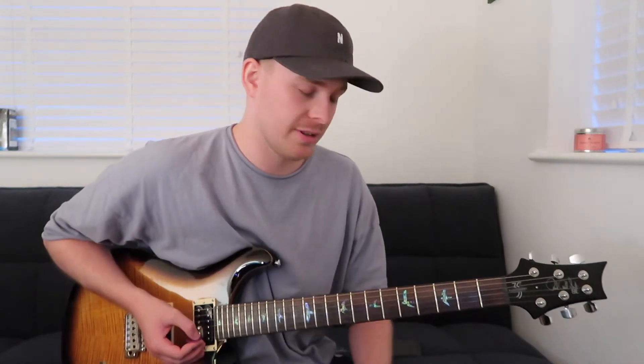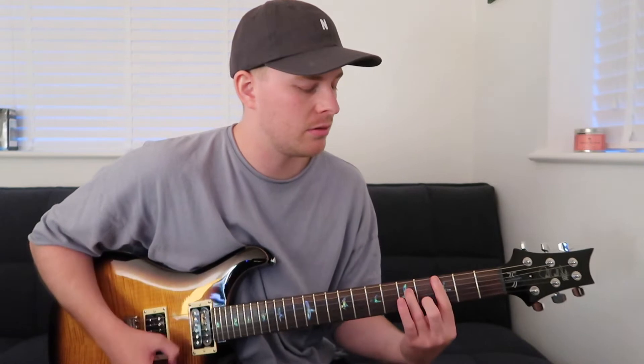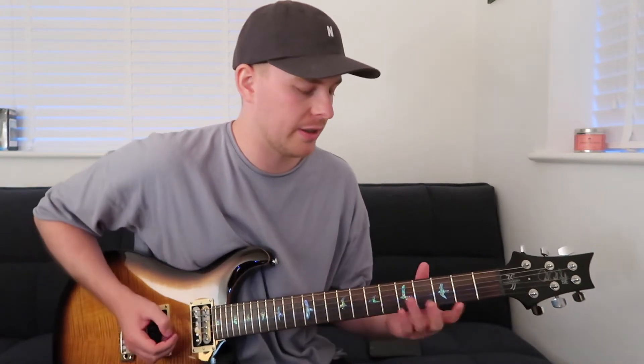Hey everyone, welcome to the fourth lesson in the blues series. This lick is a Stevie Ray Vaughan inspired type of number and it just came from me jamming around with Texas Flood, so I thought we'll do something in this shape. I'll play the riff over and then we'll break it down.